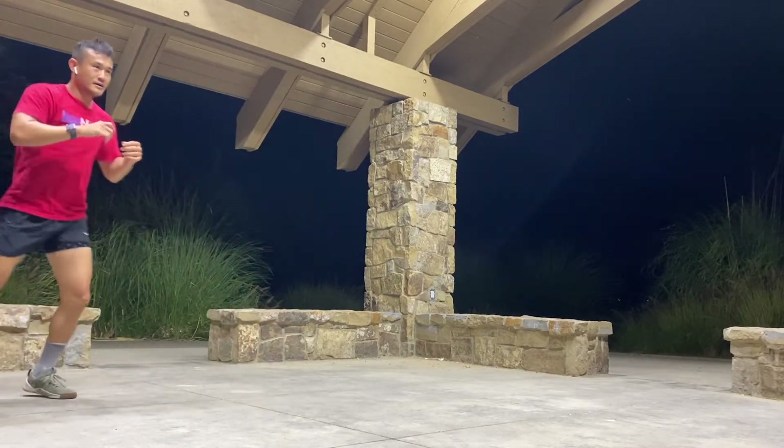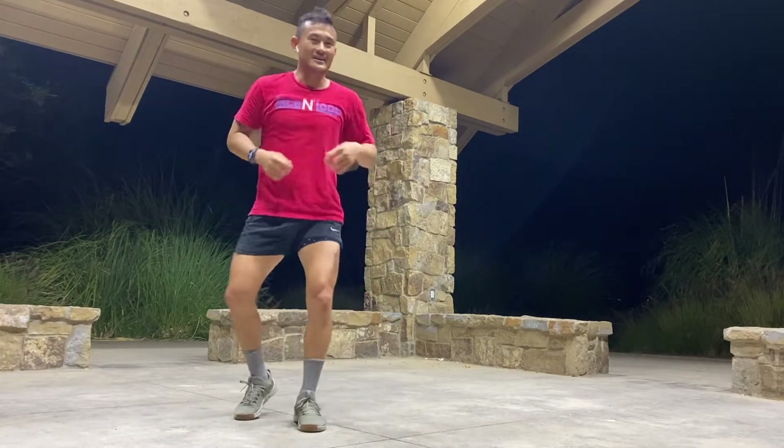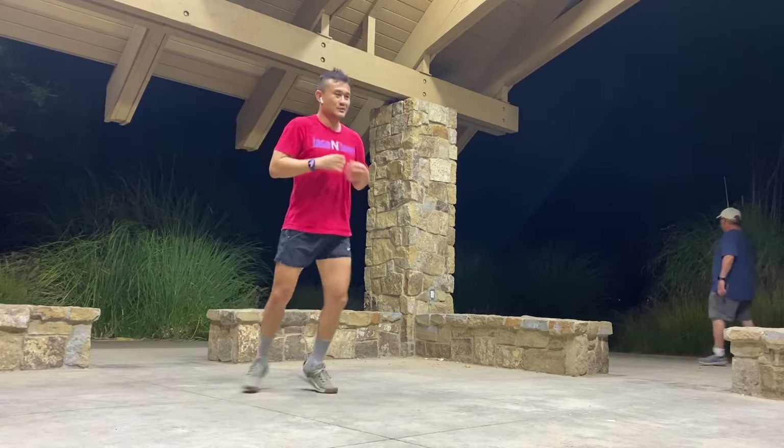Beautiful night, huh? Wonderful night. Weather is amazing, weather is perfect. I love seeing more people out here. This place has been dead for a while — glad to see people out here. Yeah, everyone's coming back to life.